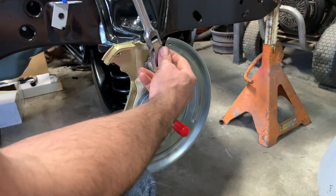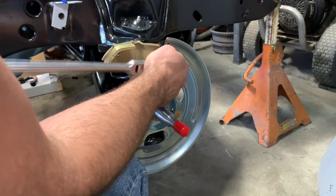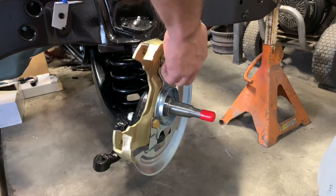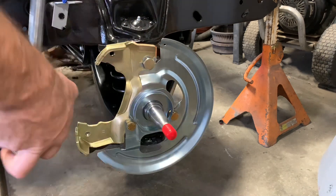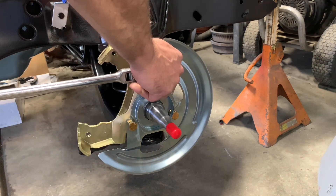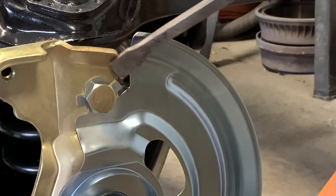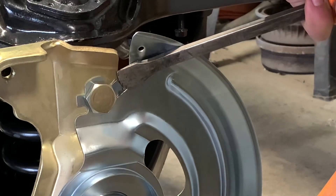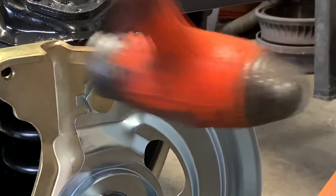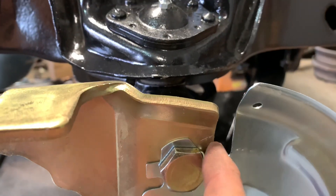I'll get that one snugged up. We'll use the weight of the car and pick up on it instead. Now we'll bend that tab down and that'll hold the bolt from coming loose. There's a close-up of that tab being bent over. It depends on where you clock it — you can't bend both in another position, but you get the one lined up, so all you've got to do is just bend the one over.